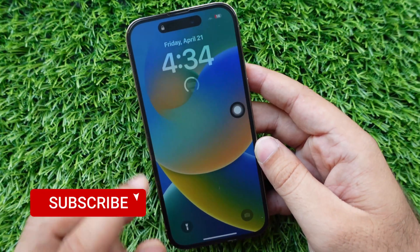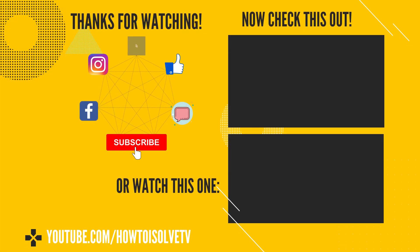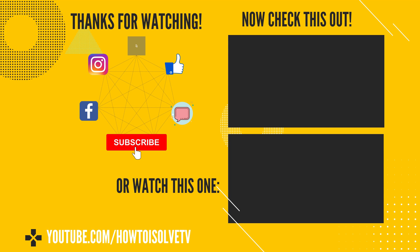That's it. We hope you learned two methods for a force restart of the iPhone. Thanks for watching. Please like and subscribe to our channel to catch up and see more tips and tricks videos.